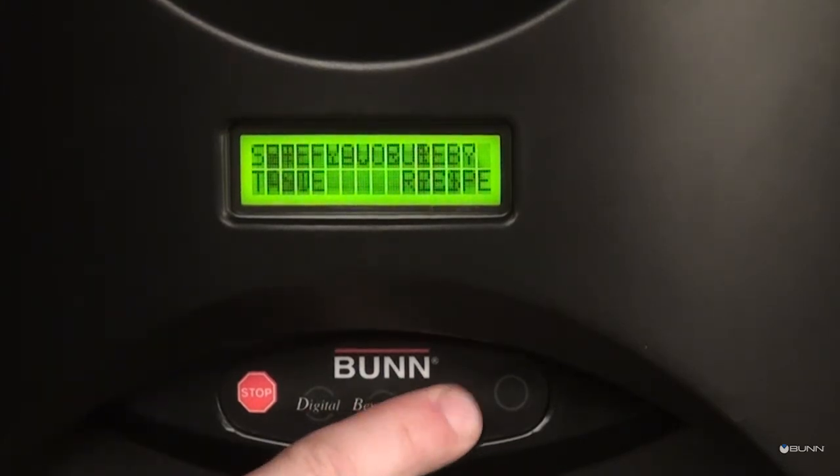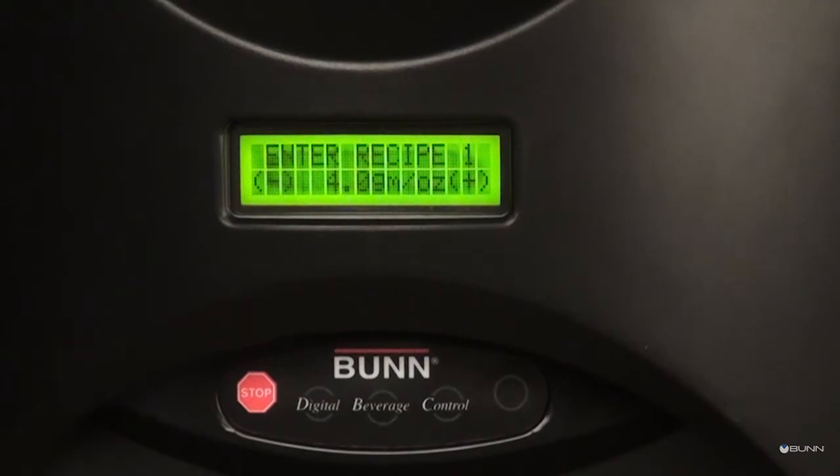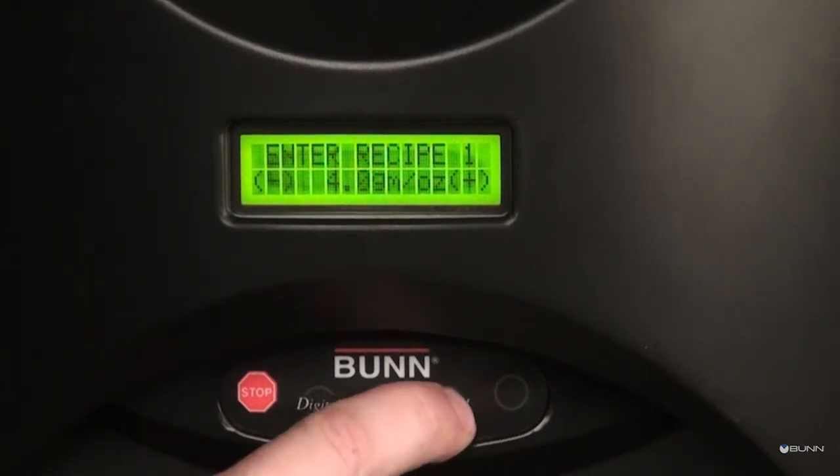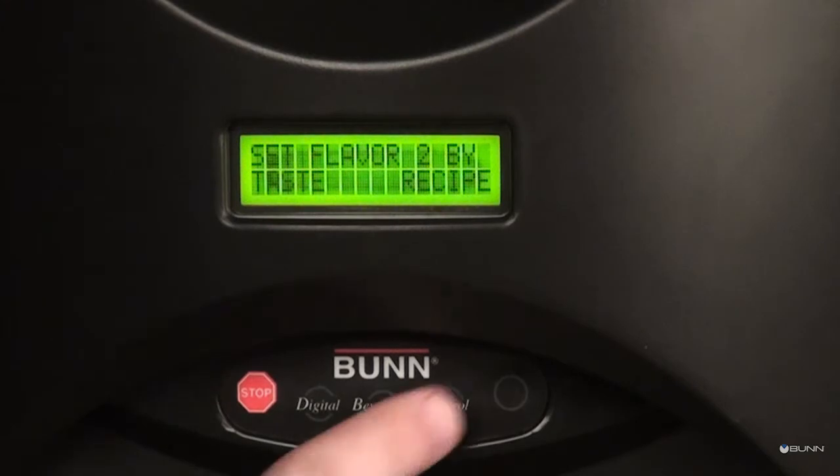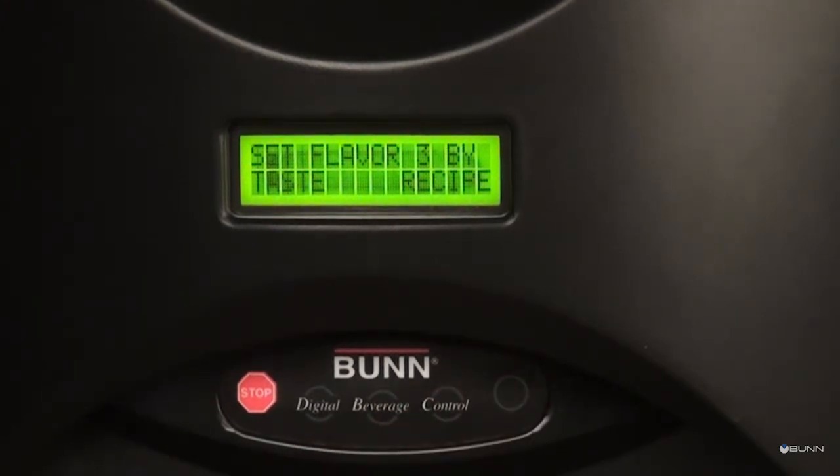To set by recipe, press the C button. Recipe 1 appears; adjust using the plus or minus buttons. If OK, press the yes A button. If not, press the D button to repeat the process. Continue the process for each station.